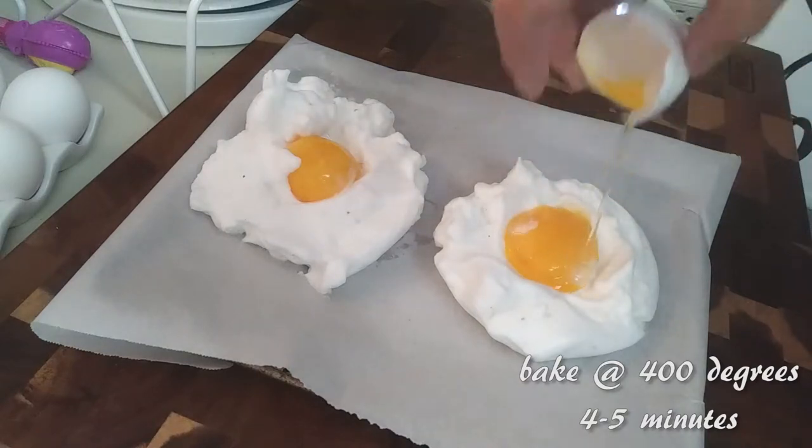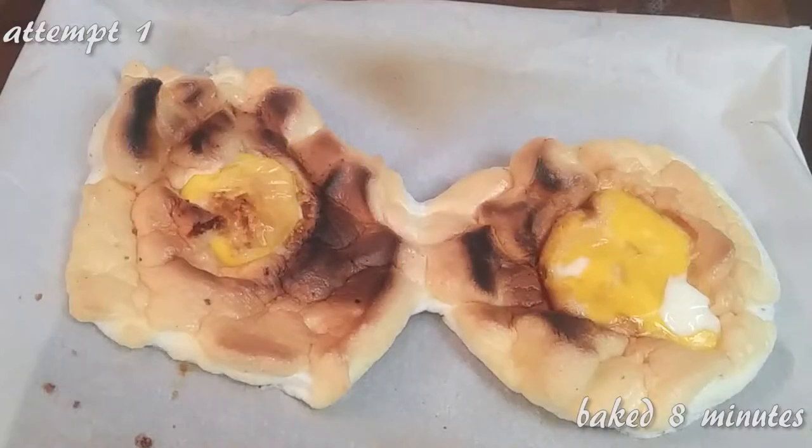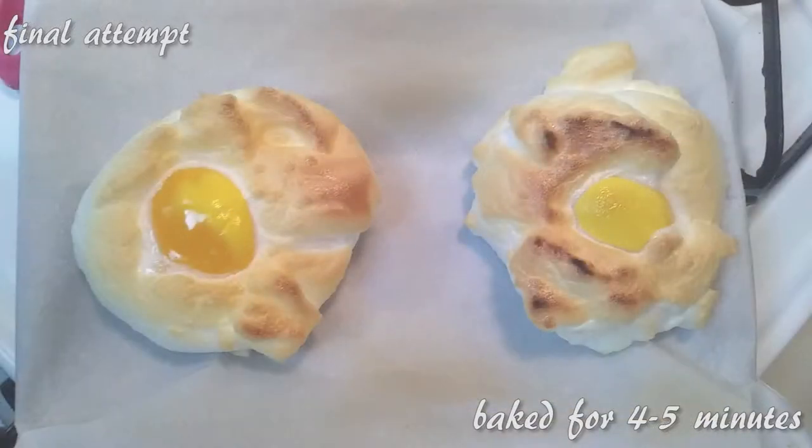Bake these at 400 degrees for four to five minutes. I wanted to show my failures: one batch was baked for eight minutes — way too long. Another attempt I whipped on a high setting for three minutes and it was horrible — they looked like deflated bosoms.